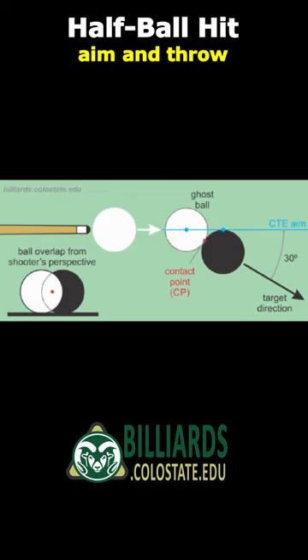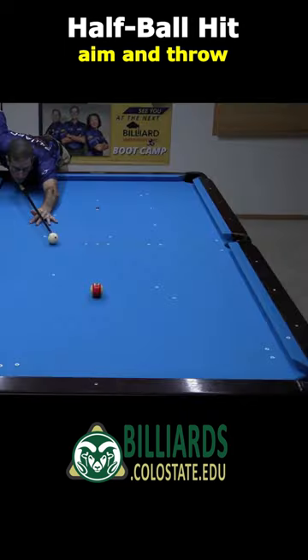The best thing about a half-ball hit is how easy it is to aim. You just need to point your cue through the center of the cue ball right at the edge of the object ball, which is very easy to see and focus on. Again, the aim is right through the edge of the object ball.